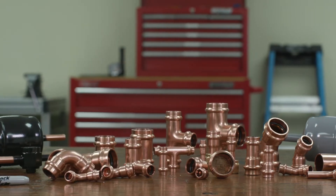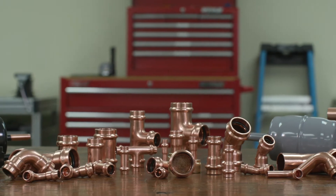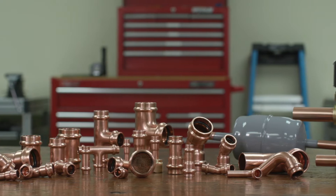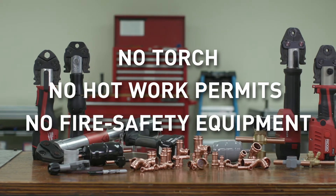Parker's ZoomLock Max Press-to-Connect Refrigerant Fittings is a press-to-connect technology approved for HVACR operating pressures up to 700 PSI. The technician can quickly connect piping with no torch, no hot work permits, and no fire safety equipment.